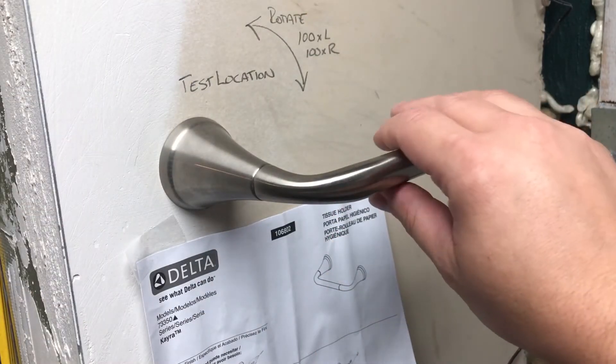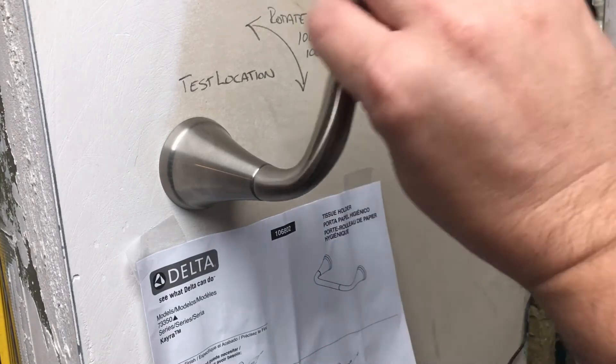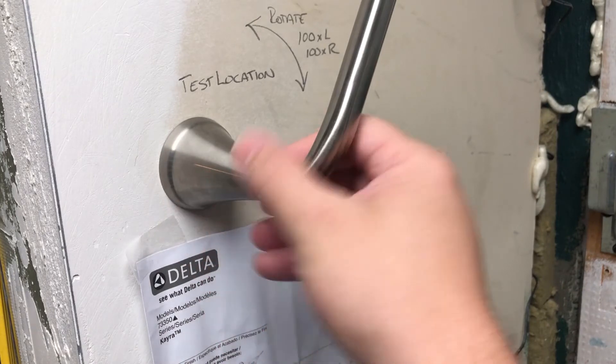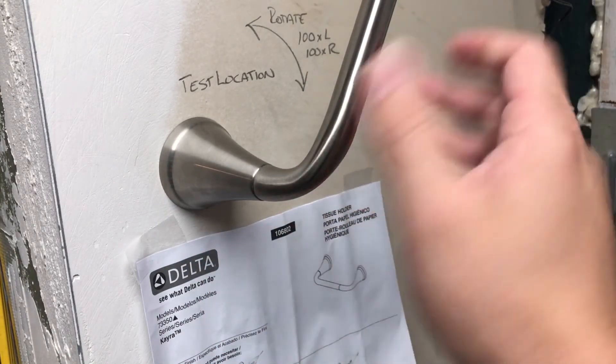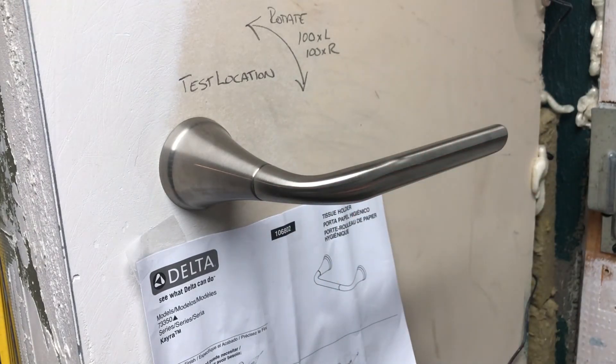After more than 100 times each direction — I know because I wrote 100 on the wall — the action has loosened up a little, which relieved my concern about too much stress on this area. It only moves slightly. I could tighten that, but I'm probably not going to. That tells me it should be perfect for a few years before I have any issues, if I have any issues.